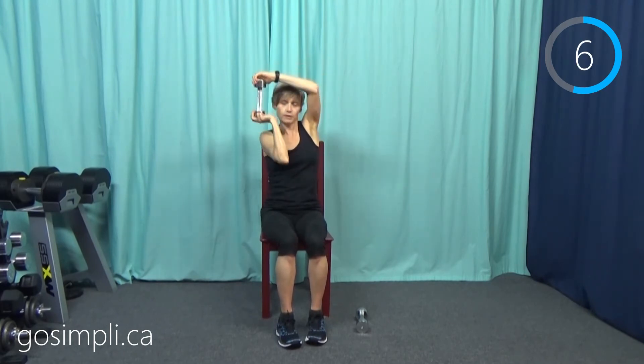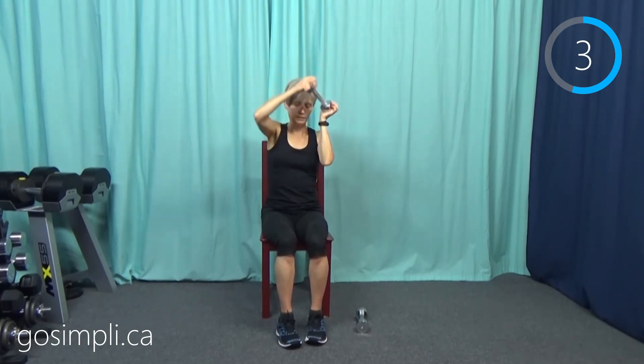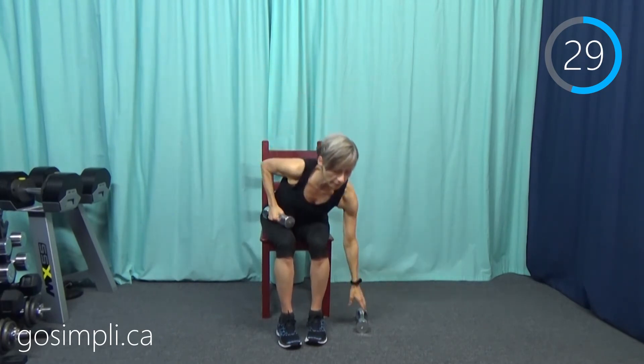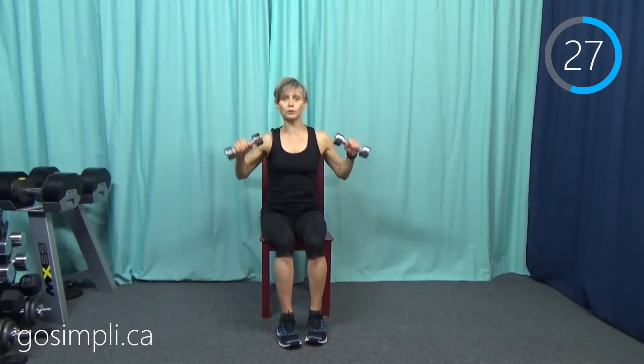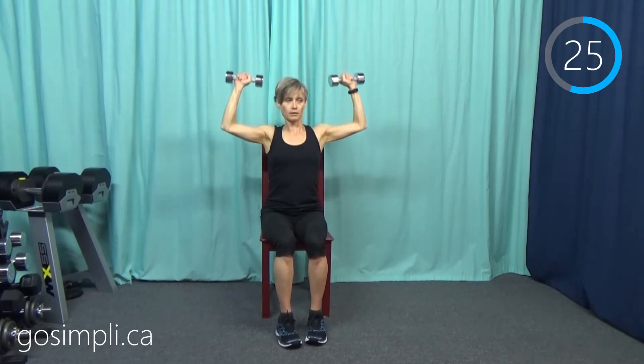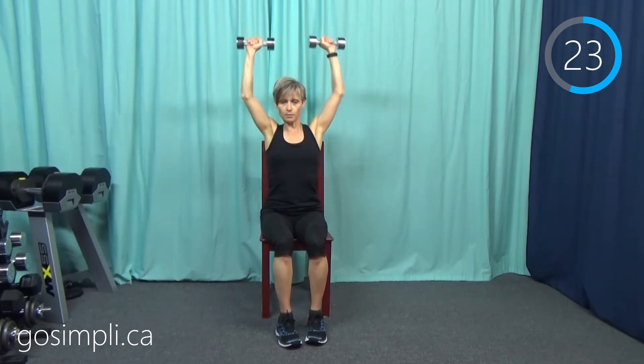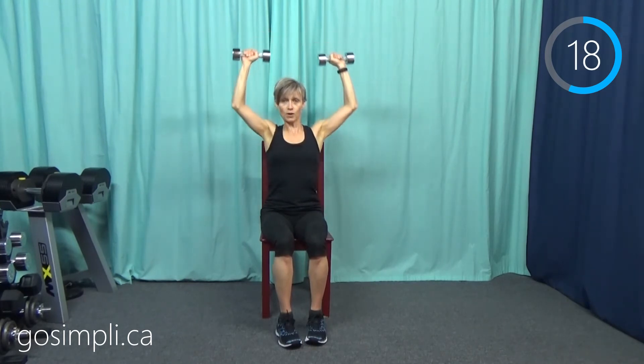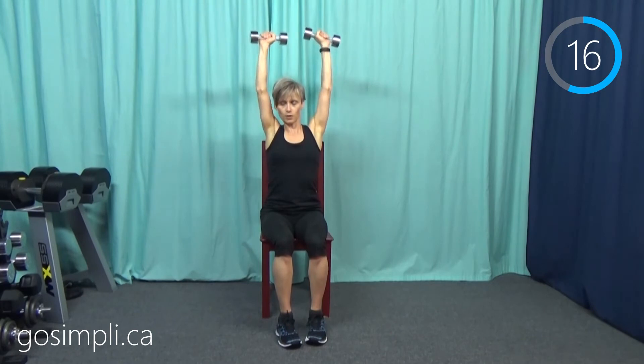My heart rate is still up from the cardio portion. Now safely grab that weight — we're doing a shoulder press, just pressing up above your head. We're doing all of these for 30 seconds a piece, and my arms are going to burn.